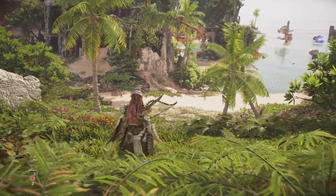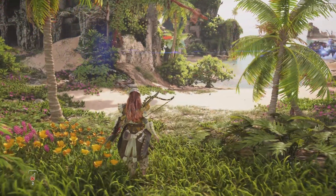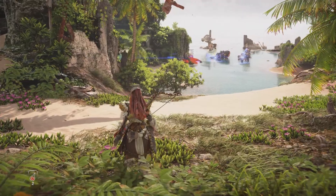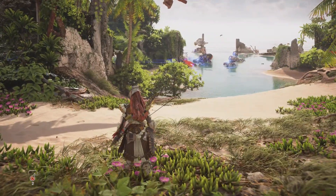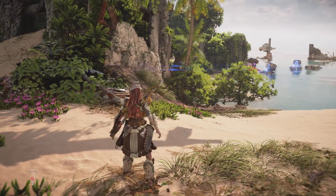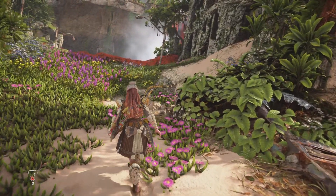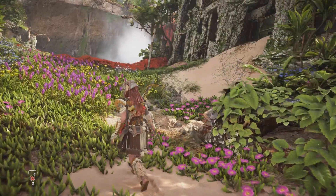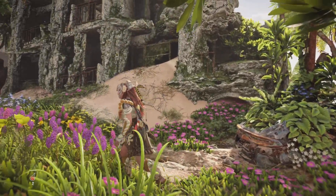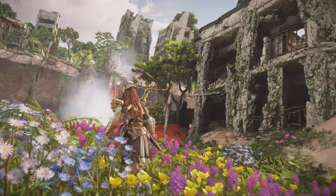In short, FLCL Grunge falls into the trap of once again trying to retread old ground. It's not clear as to why they continue to want to retell the original, as opposed to just telling a new FLCL story. But once again, we are basically back at what was continued in Progressive, which seemed to be somewhat of a continuation of the original, whereas Alternative was like an alternative telling of the original — and now we are into another alternative telling of the original.